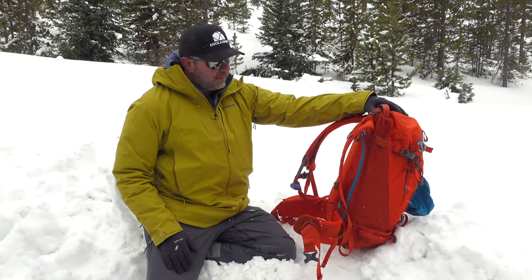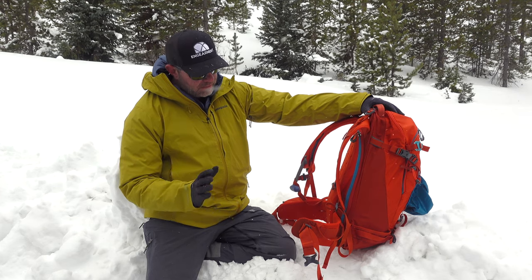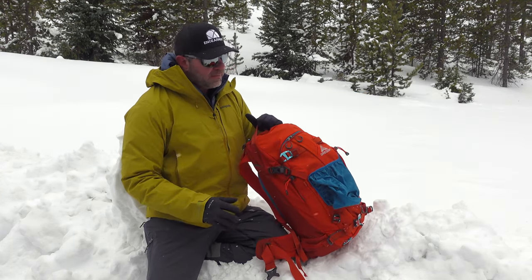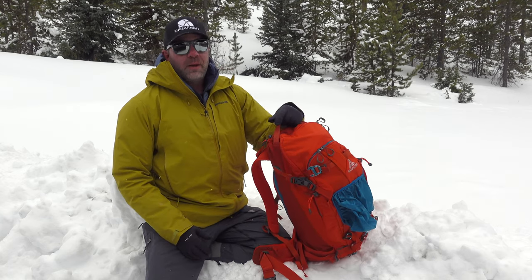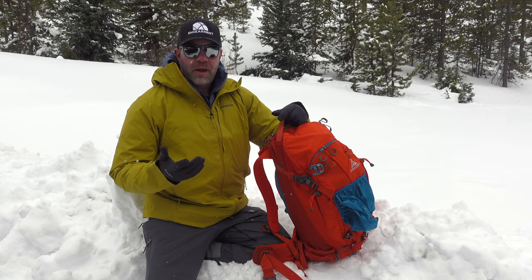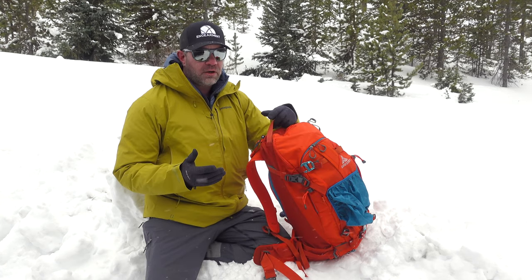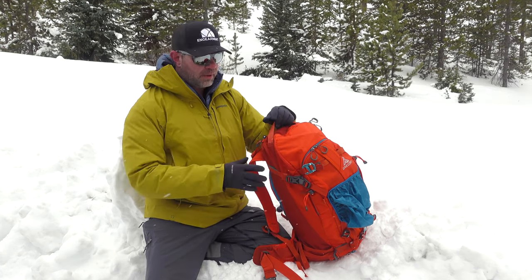That is basically the features and functions of this pack. There's a reinforcement 1,000 denier panel right here — very, very well-made backpack. Gregory has done a great job with their backpacks. This fit me really well in size medium. I probably could have gone to a size large and gotten a couple extra liters, but I've been really happy with it.